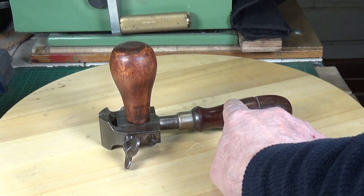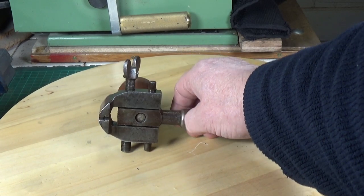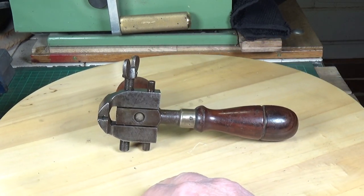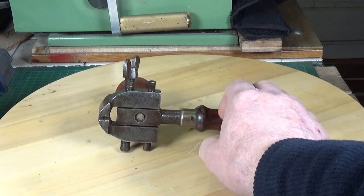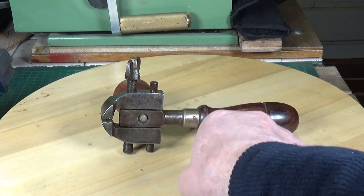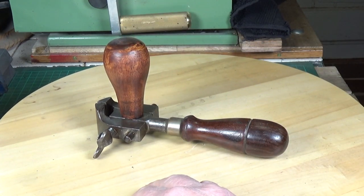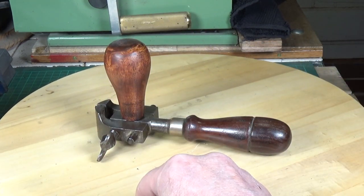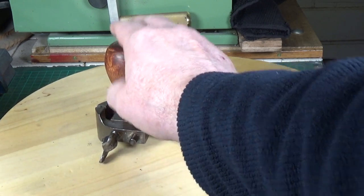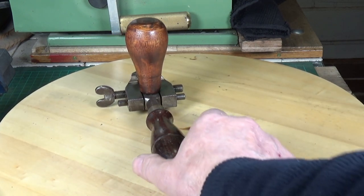I've modified it slightly — it did not come with this handle. It came with a rosewood handle which you can unscrew, and there's a separate tang which can be screwed into either side. I've made up a lump of wood and turned it down on the lathe to give me a handle so I can hold it like you would a power drill, with one hand on each side.